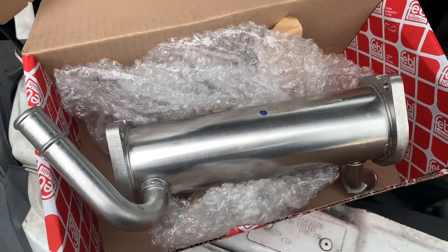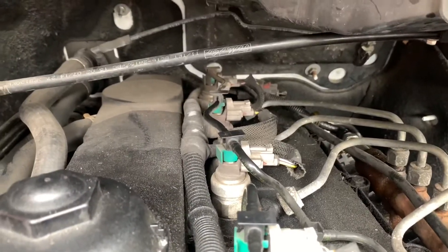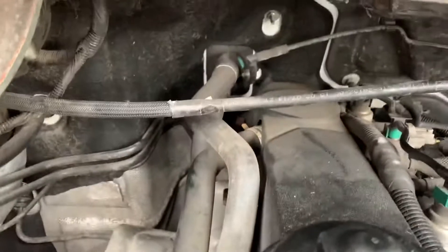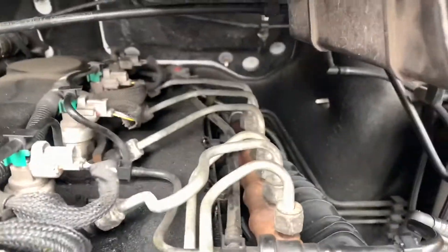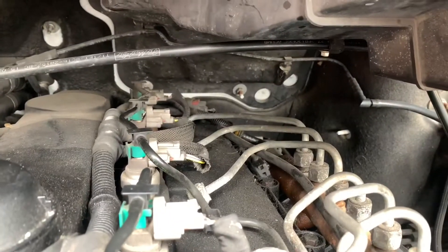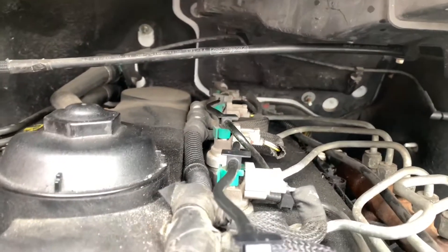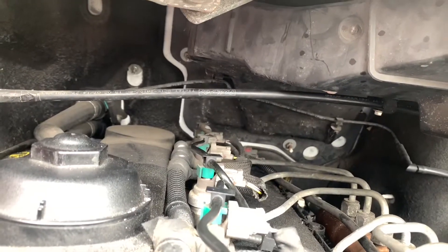Hi guys, welcome back to the channel. We have got a bit of a struggle going on today and I can't put off this agony any longer, so I'm going to have to do it. My plan originally was to take the engine maintenance off and drop the engine down a little bit to give myself more room. Ideally most people who do these seem to take the gearbox out, which does seem a much easier option, but I don't fancy doing that on my back.